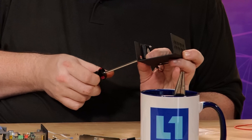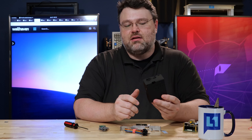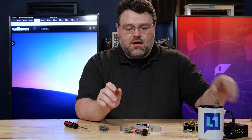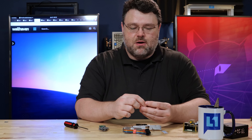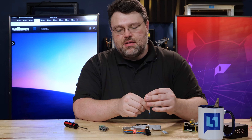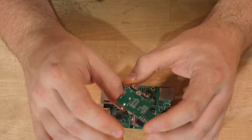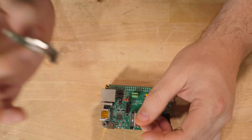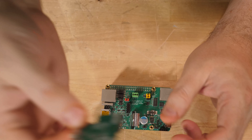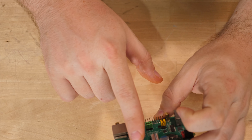They include all the screws and everything you need. They also include a cable with some connections — I think this is the in-circuit programmer. There's also an optional dual USB-C connection with a USB Type-A connector that bolts on and gives you two more USB Type-C connections that could potentially connect to the computer you want to control.